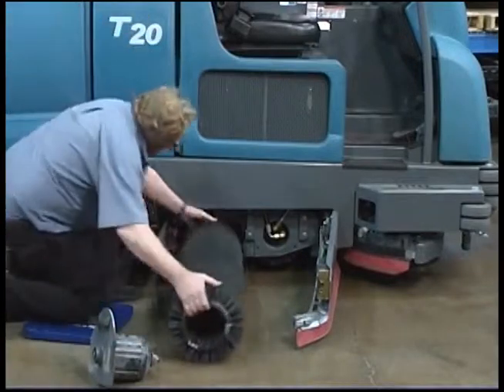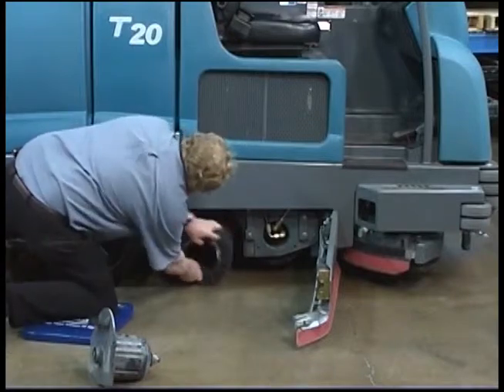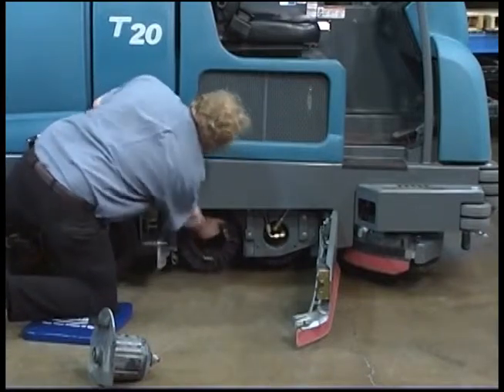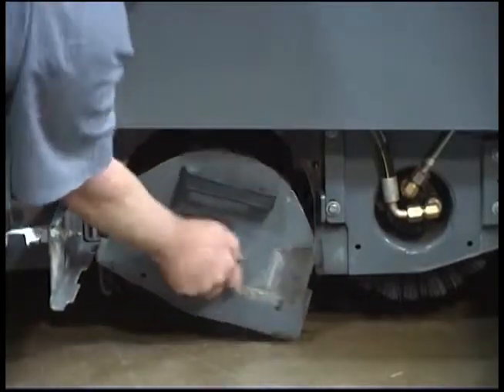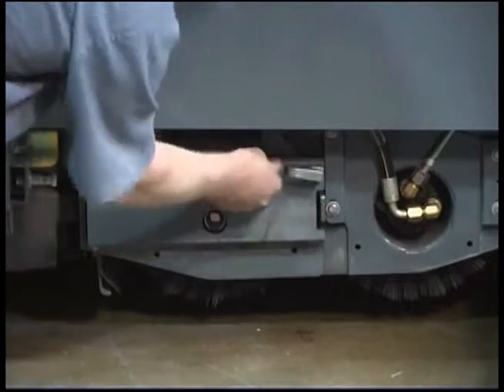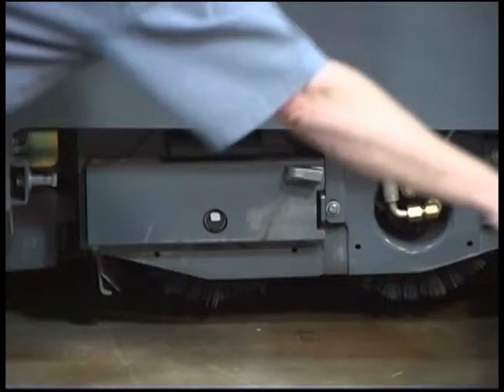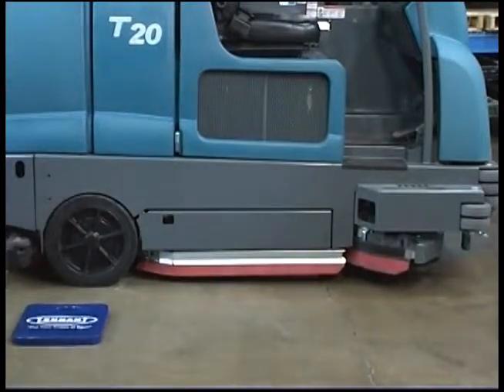Slide the new brush onto the drive motor hub. Reinstall the brush idler plate onto the scrub head. Close the idler door, twist the idler door handle clockwise and push the handle down to lock the idler door shut. Close the squeegee door and confirm it is latched. To replace the front brush, repeat this procedure on the other side of the machine.